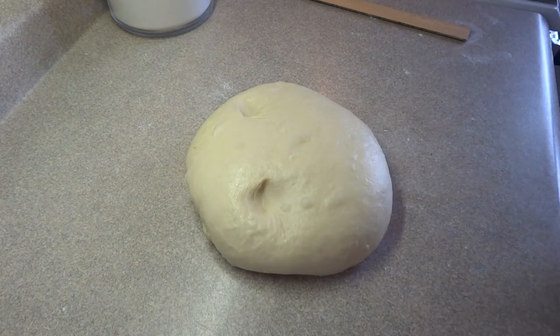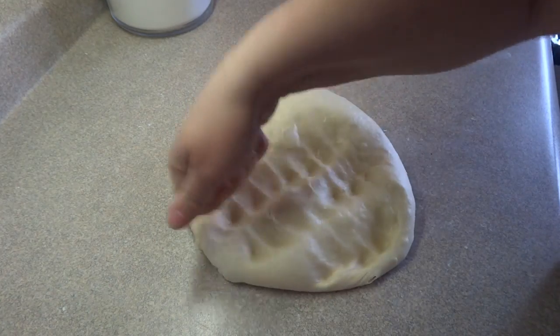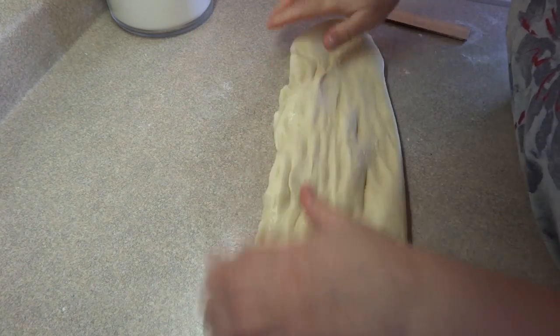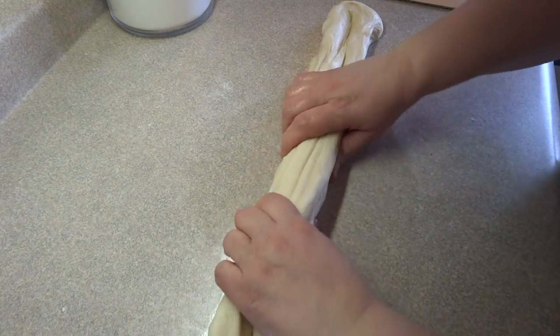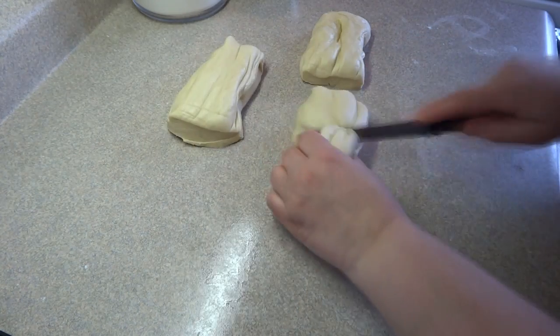Once it's doubled in size, take it out of the bowl, put it on the countertop, and punch it down. The punching will take care of any large air bubbles trapped inside. You'll notice the texture has changed — it's much smoother and more elastic. Stretch it out into a long cylinder shape approximately 14 inches long, then cut it into six equal pieces.